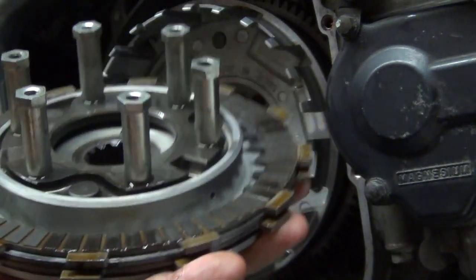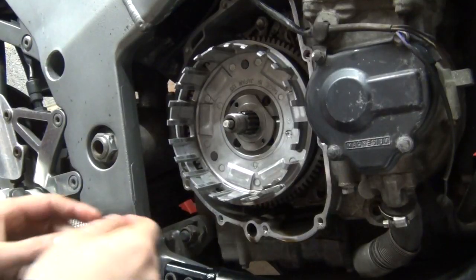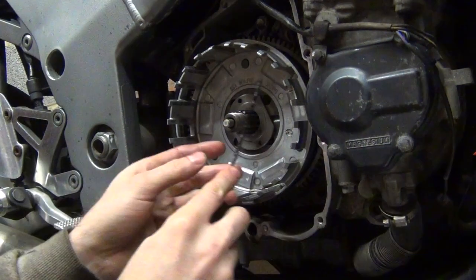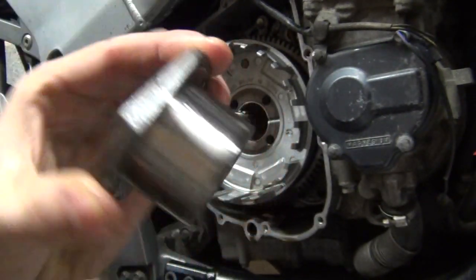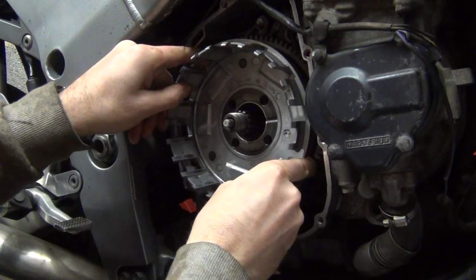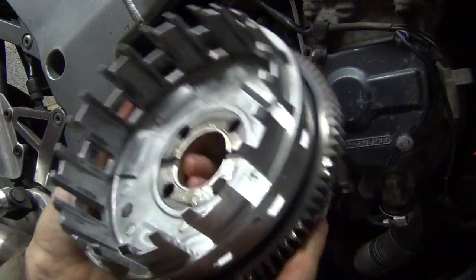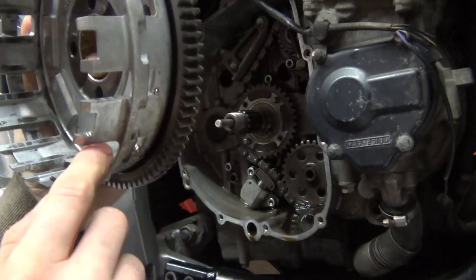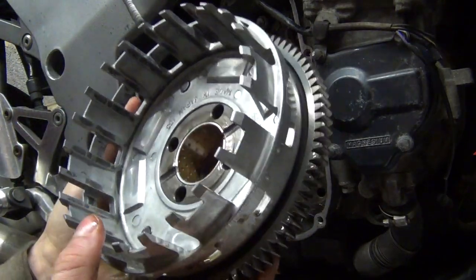The inner hub comes out with the remaining plates. There's also a plate that won't come out by hand so you need picks to pull it out. At that point you can remove the primary driven gear. This is also a good time to examine the clutch basket for notches from the plates - you can gently file them smoother without removing too much material, which will improve clutch action.